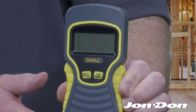This is the General Tools and Instruments MMD 5NP Moisture Meter. It's a non-invasive moisture meter. It's digital, operates on a 9-volt battery. It measures depth up to 3 quarters of an inch, and it reads moisture content between 0% and 99.9%.